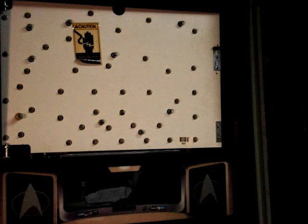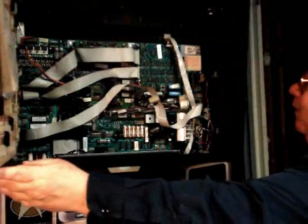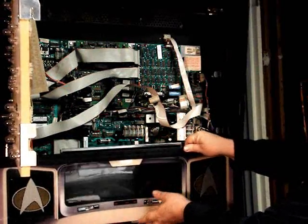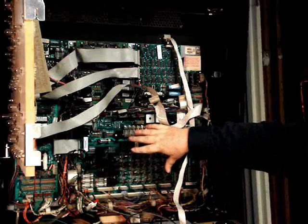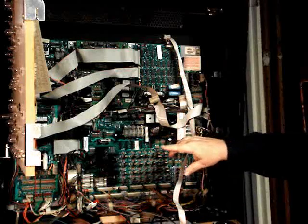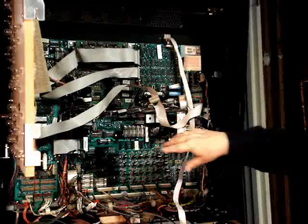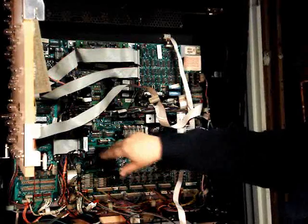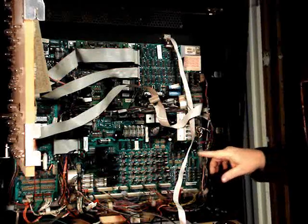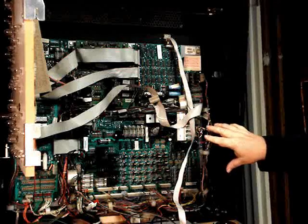All these things are powered from the 12-volt unregulated power supply, which is the same power supply that the Color DMD taps into and uses power from. So let's open up the back box here and take down the Color DMD speaker panel.